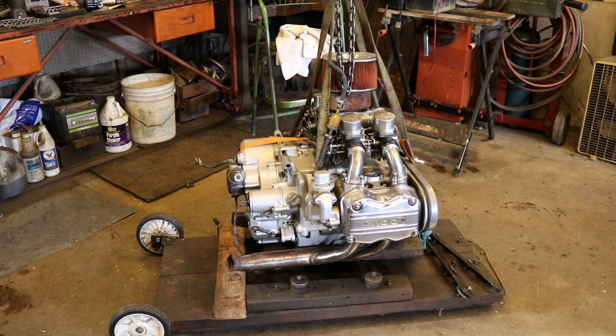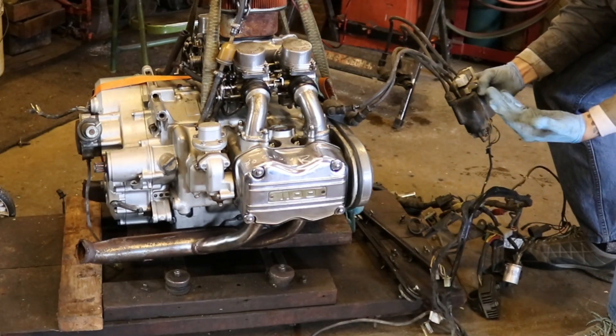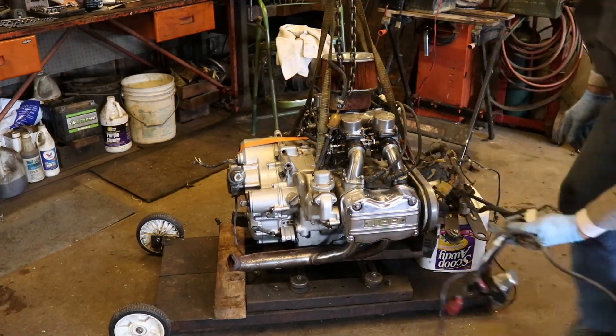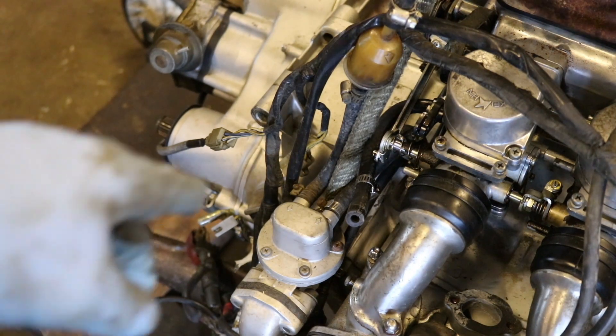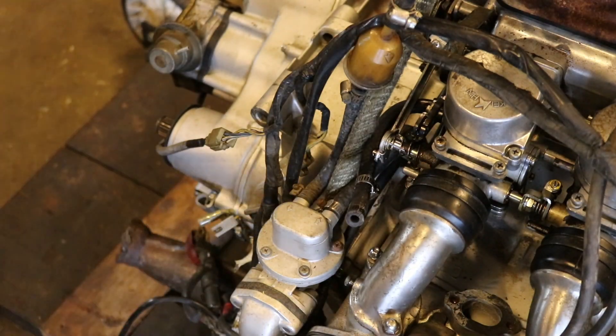We're coming along. Next is the electronics — I've got the entire wiring harness right here. We've also got to hook up the fuel pump right here. I've got a line coming down from the carburetor and I need to hook it up to the pump.